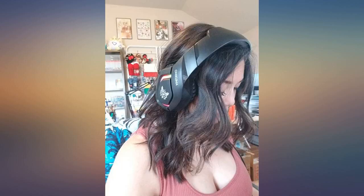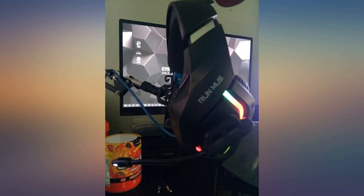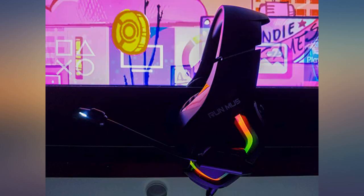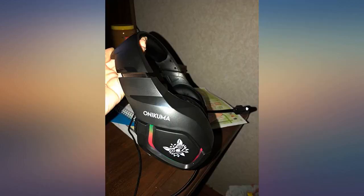It looks great. For $28 I was expecting a cheap build but was very surprised when I opened the box. It's sturdy and solid. The cord is not made of cheap plastic that will fray in no time — it's like a rope. The sound is amazing. It's very comfortable to wear for a long period of time. I definitely recommend this headset.